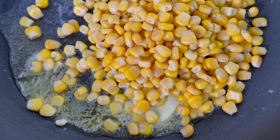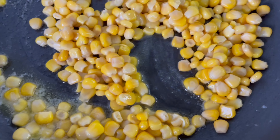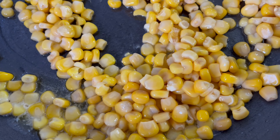Mix this all together and cook for about two to three minutes, just to allow it to heat up. Cook on a low to medium heat. As you can see, the sweet corn is heating up nicely now, cooking away in the butter.